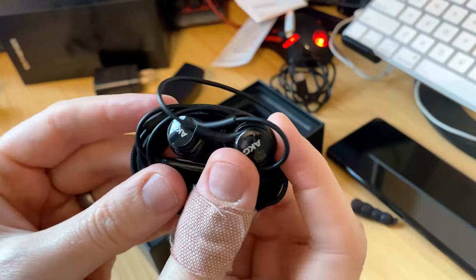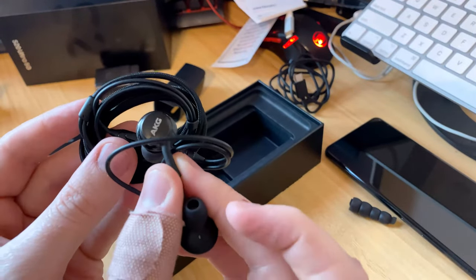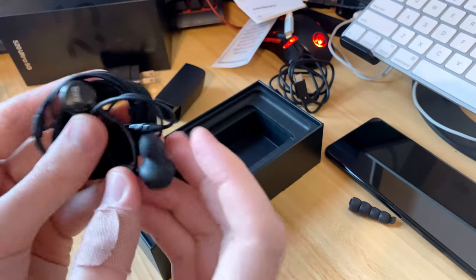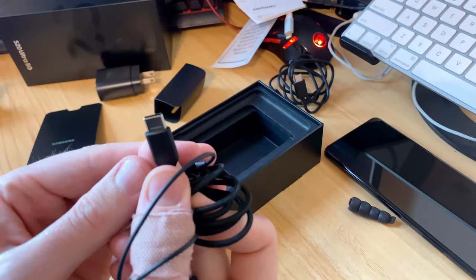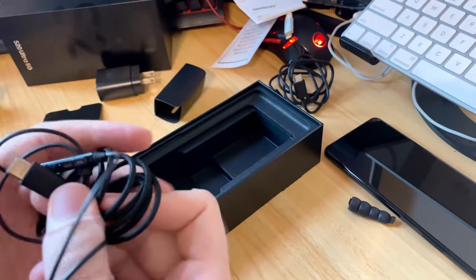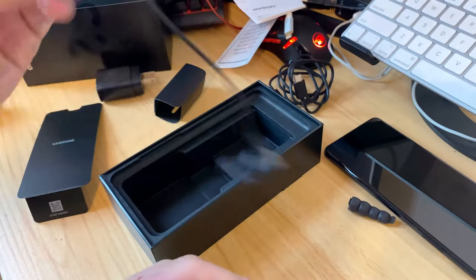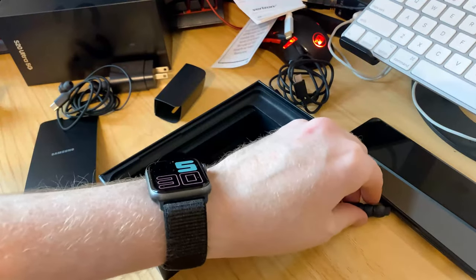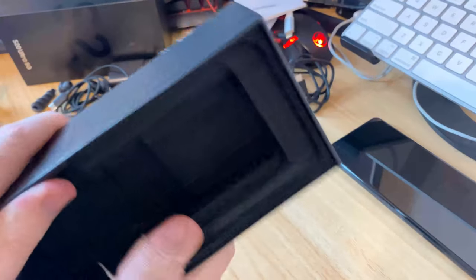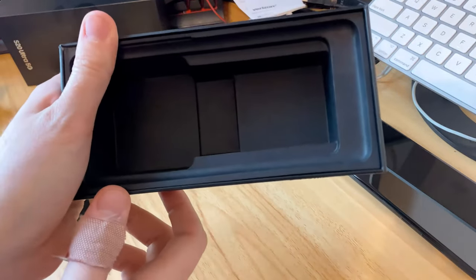These are your AKG earbuds — still one of my favorite collaborations. They're actually partnering with a company that makes really good sound and headphones to include in the box. These are USB-C only since there's no headphone jack, so love it or hate it, we're getting to that point. There are your extra ear tips as well.